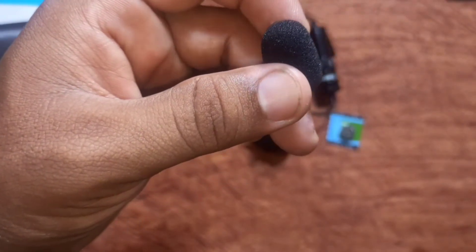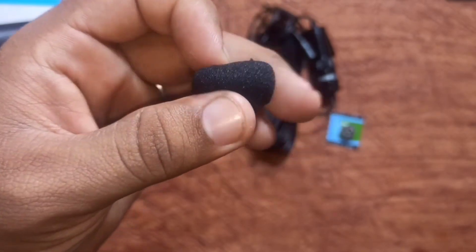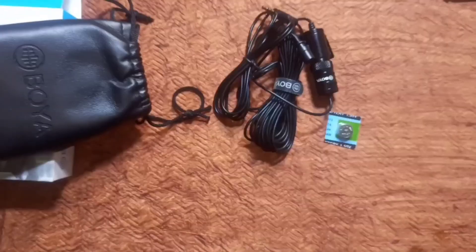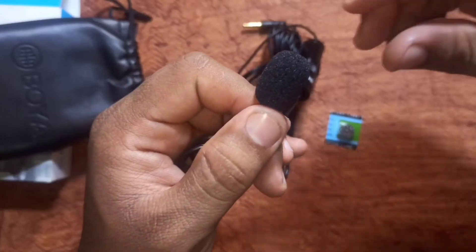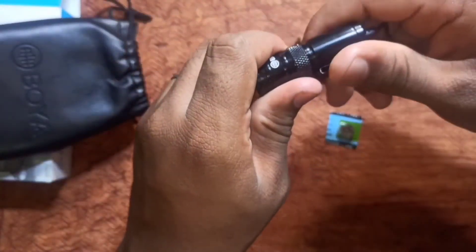Now let me demonstrate the setup. We insert the foam windscreen onto the mic. We connect the mic for connectivity. Let's check — we have to insert the mic into the front face.